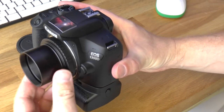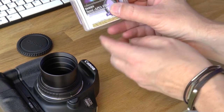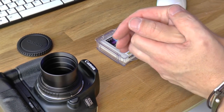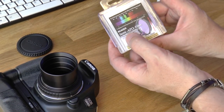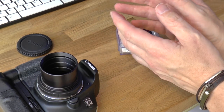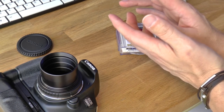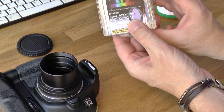On here I use something called a Baader Semi-APO filter. One of the problems with doublet achromatic refracting telescopes is something called chromatic aberration, and the Semi-APO filter helps with that. Chromatic aberration is where your stars tend to bloat with a purple fringe, which is quite noticeable using this particular telescope, but the filter does seem to take care of some of that — not all of it, but it certainly helps.